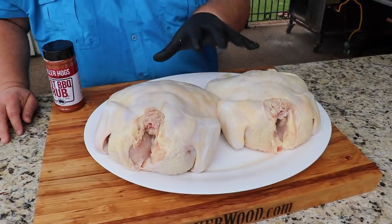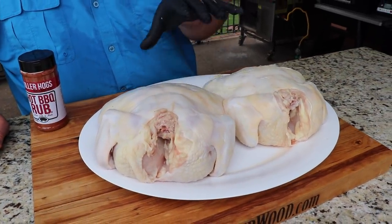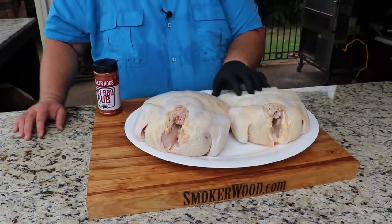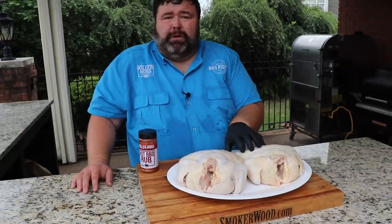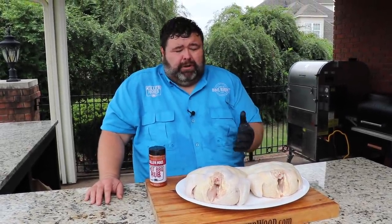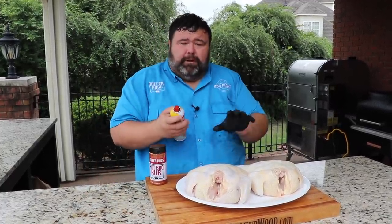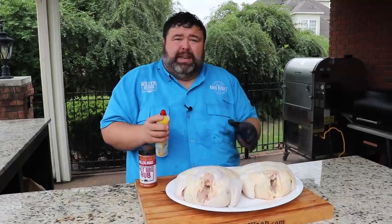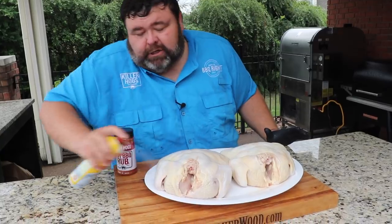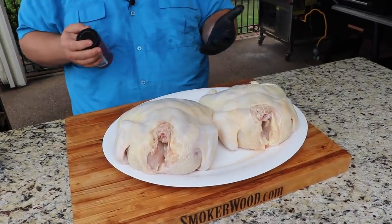Let's get to cooking. I'm starting with a couple whole chickens I picked up at the grocery store. I just brought them home, took them out of the package and cleaned them up a little bit. If there's any excess fat I just trimmed that off, threw away the giblets. I've taken some paper towels, dried the skin, and I'm going to use some cooking spray on the outside to help our seasoning stick and give it some fat — something for it to crisp up. We're just going to act like we're painting these chickens.